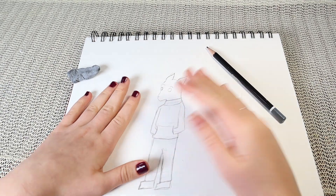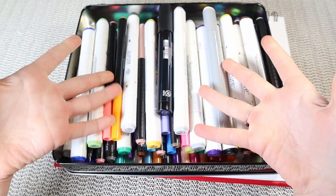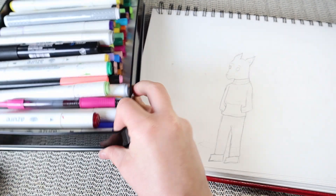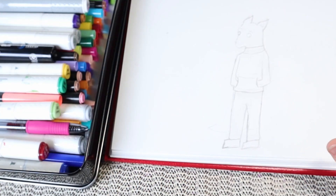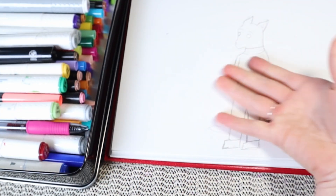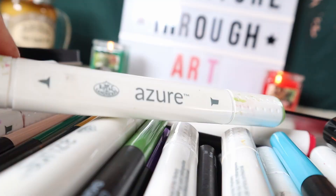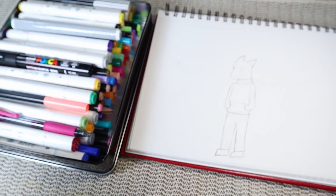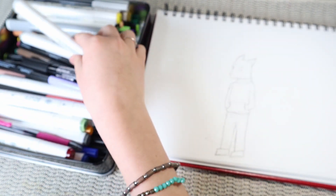I have this big set of markers, so I thought I could actually color it for once. But I'm not sure — is that a good idea? Will I ruin it? It's a simple drawing. Okay, I'm going to try it and hopefully it turns out well.